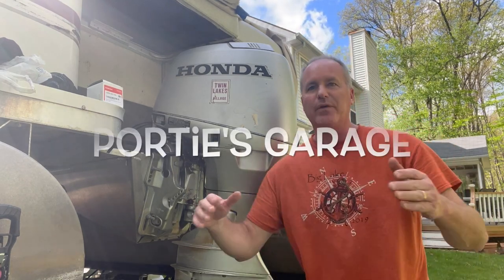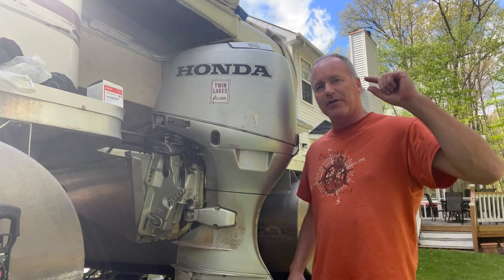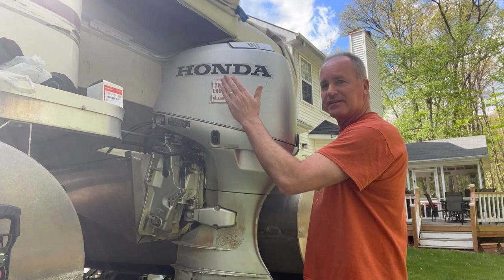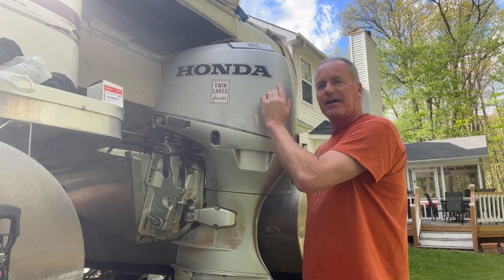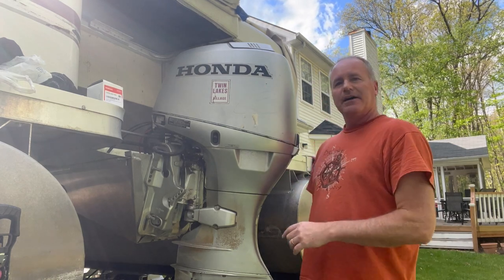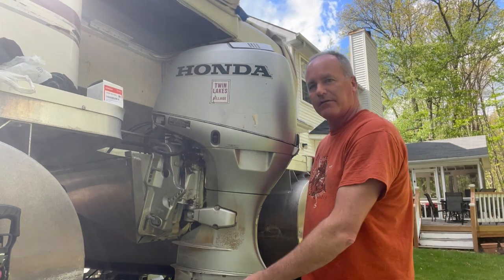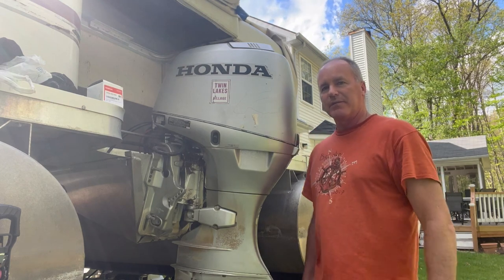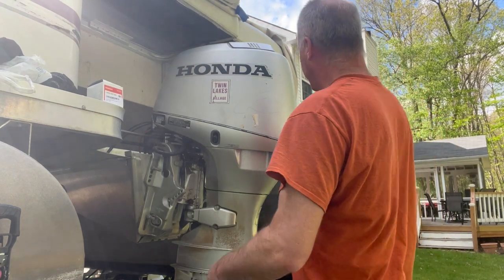Welcome back to the channel — this is Porty's Garage, home of DIY mostly geared to automotive, but here it's a mix and you never know what you're going to get. Today we are going to be changing the engine oil on this 1999 Honda four-stroke 40 horsepower. On a previous video I changed the lower gear unit oil down at the bottom on the prop, and today is the engine oil. Let me get set up, show you around some of the parts, and get this cover off first.